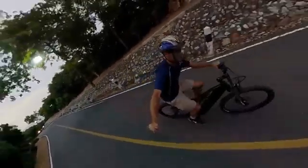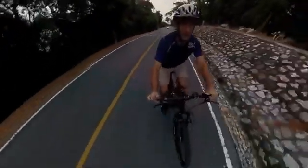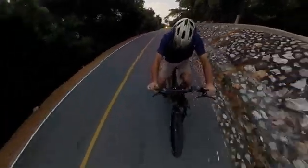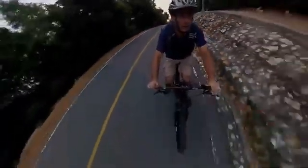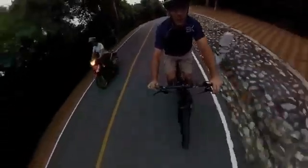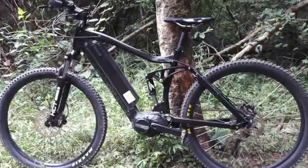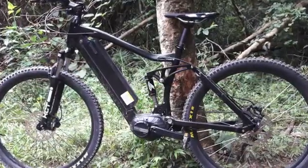Just riding up the street, up a steep hill, you can definitely feel the pedal assist and it makes riding so much easier. The controller on the handlebars has 5 levels of assist ranging from a little bit to a lot of assist. Riding up the hill with one hand is easy, but let's see how it rides on the dirt.